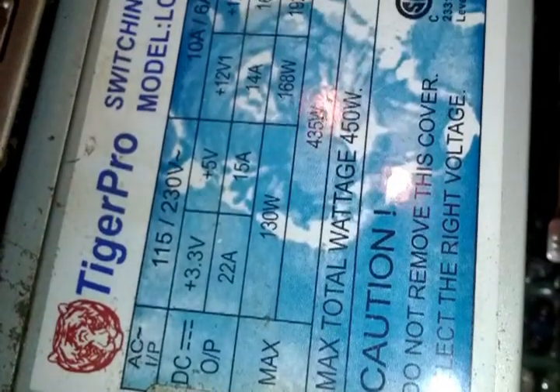I've already replaced the power supply with the cheapest one I could find. It's 450 watts, which I'm guessing is probably putting out around 400 effective watts.